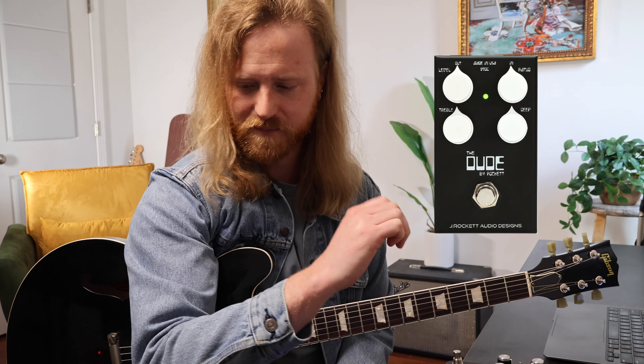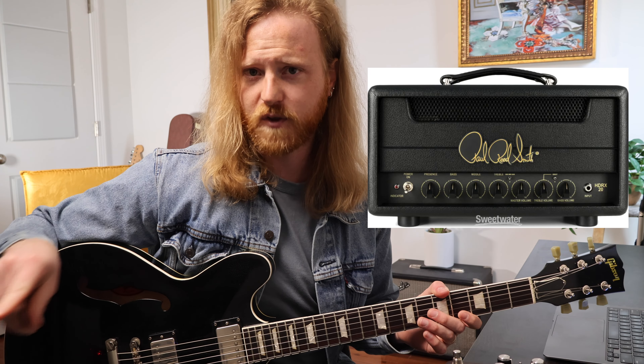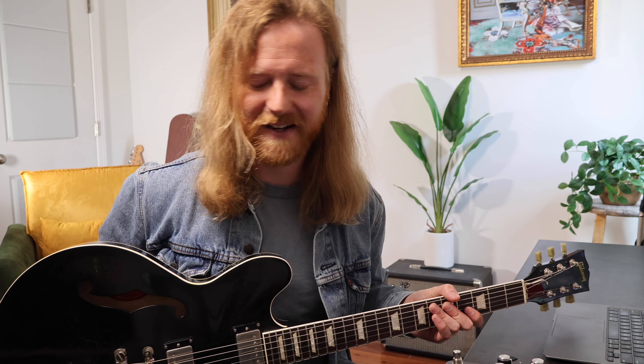I'll post the whole signal chain in the description — if you hit any of those Sweetwater links, that's the best way to support the channel as they give me a small commission. The overdrive pedal I'm using is the Dude from J-Rocket Audio — it's a perfect, creamy amount of soaring on top of a mix without too much point. The amp is an HDRX20, an exact replica of the Plexi Hendrix used at Woodstock — nice fatness, does the Plexi thing for a fraction of the price. Thanks in advance if you purchase anything. If you found this helpful, please like and subscribe, let me know what else you want to learn in the comments, and thank you — have a good one.